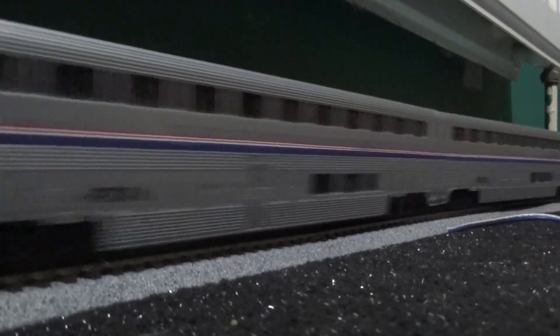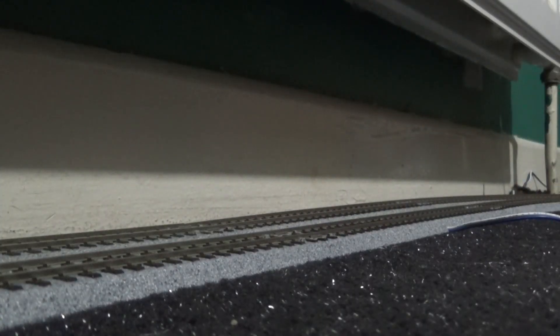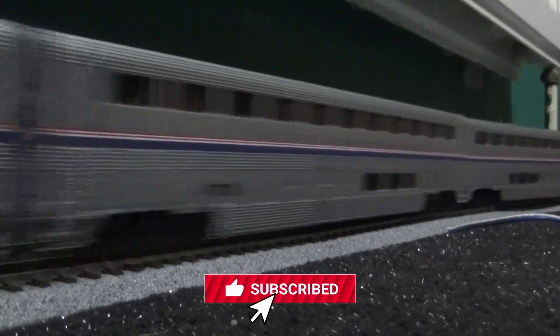I'm also after one or two GE AC6000CWs. As for liveries and paint schemes, I'm flexible — if I see one and like it I'll probably get it. The only company I know that makes the AC6000CW is Broadway Limited Imports, and I think their models come with sound, so if I go for one it will very likely be sound fitted. Anyway folks, it's time to call it a wrap — big thank you for watching, take care of yourselves and each other, all the best, God bless, and I'll see you in the next one.